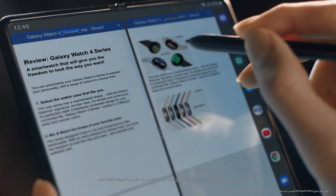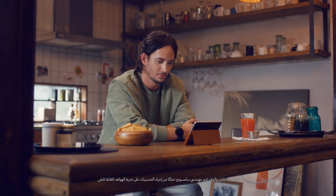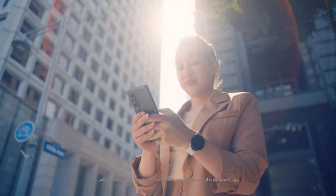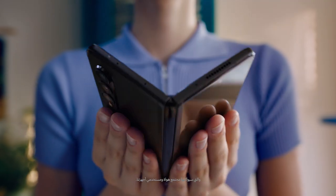The drive and dedication of Samsung's engineers make these enhancements to the foldable experience possible. And our community of consumers keeps the experience evolving.